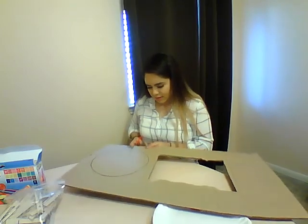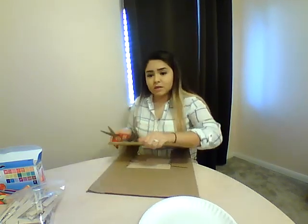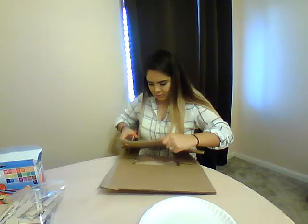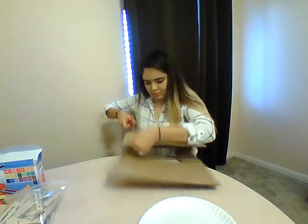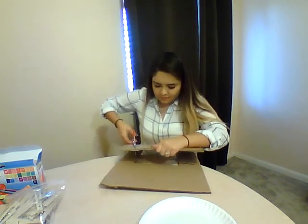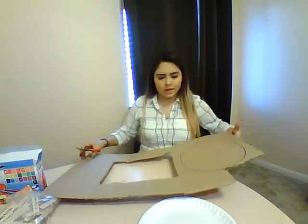Alright, so cut. It might be easier if you have a box cutter, but be very careful with that. You could do a rough cut as well — that's what I'm going to do — and then clean up the edges. It's a little bit easier versus just cutting the entire circle.